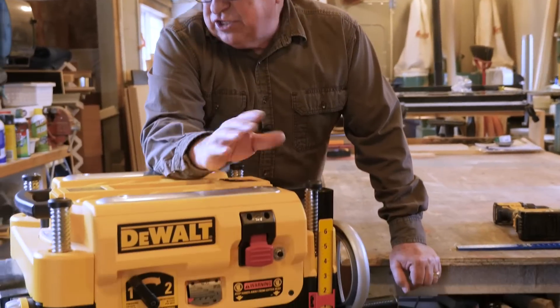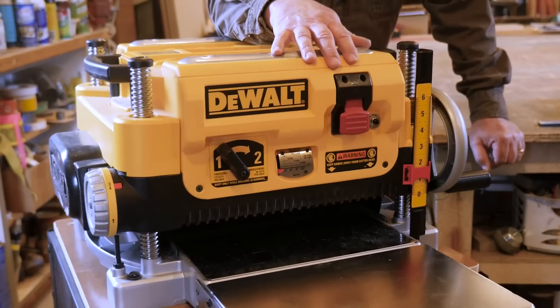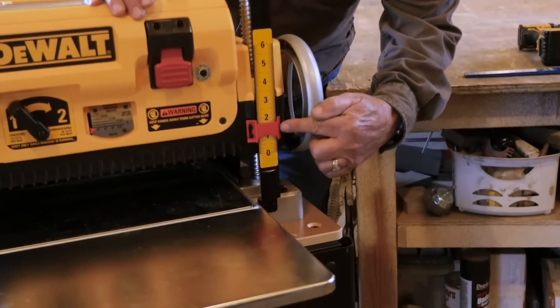Durf Farmer Jay here from DurfFarmerJay.com. We love investing in good tools that are going to last a long time, and certainly this DeWalt DW735 looks like it's going to really hold up. We certainly like the way it runs so far, but there's one area that's a deficit — not just this planer, but other types of planers and thickness sanders — and that is the cutting gauge right here.